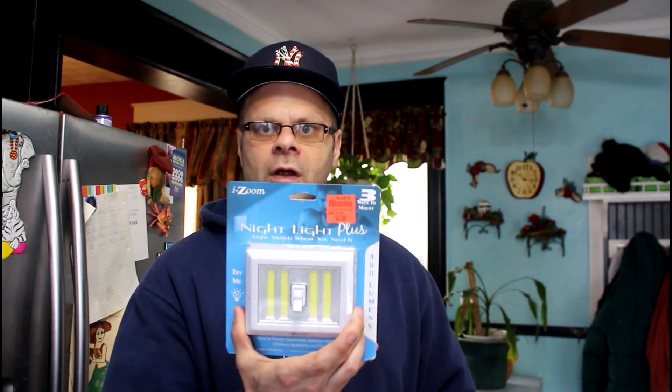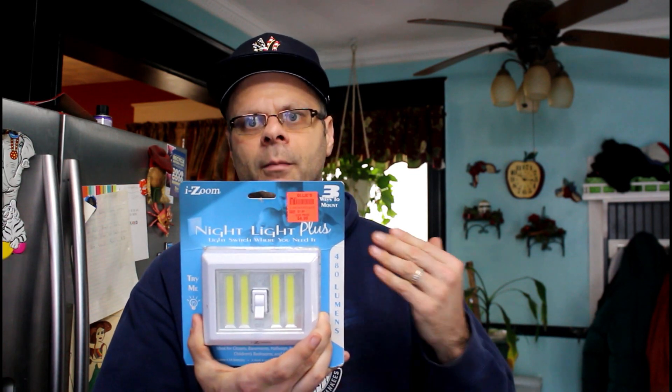I'm back, what's going on YouTube, this is Tom. Today we're going to take a look at the iZoom Nightlight Plus. You're figuring it's just a light switch, and yes technically it is just a light switch but with a twist. It claims it has three ways to mount: magnetic, with hooks, and we're going to dig into this and show you some of the features of this light.